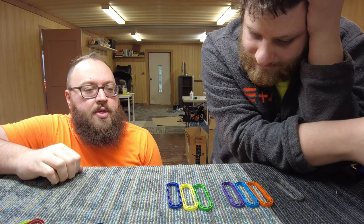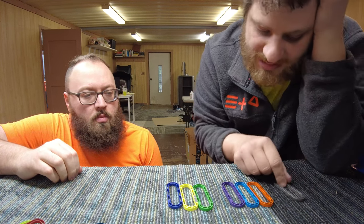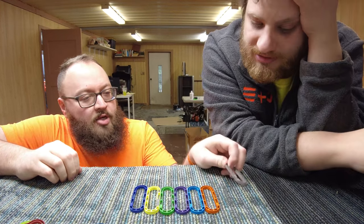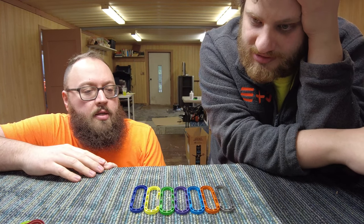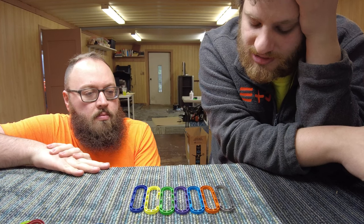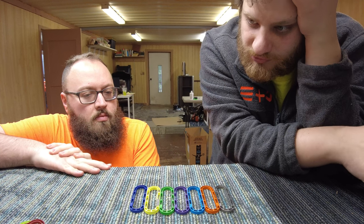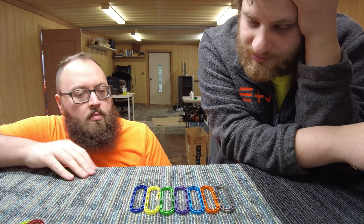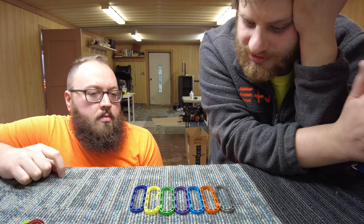Are we not doing stretch goals anymore? I guess we are doing stretch goals where we can add more colors — or this is actually seven. So that would give us 49 different color combinations plus screw colors. So even if we just have two screw colors we're at basically 100 combinations. If we have four screw colors we're at like 200 combinations.